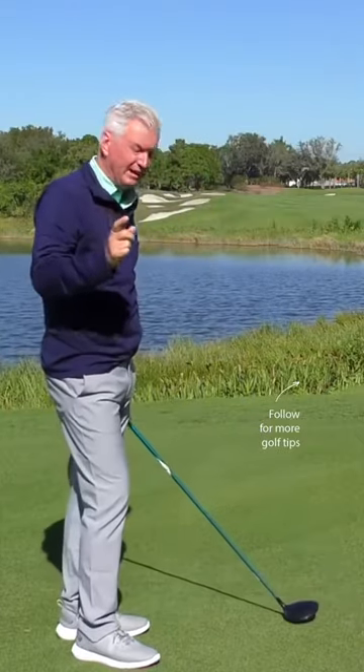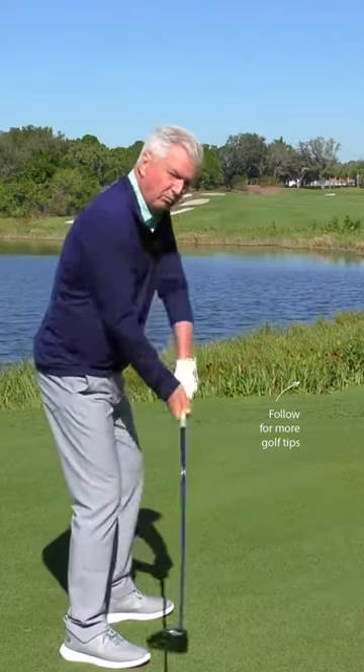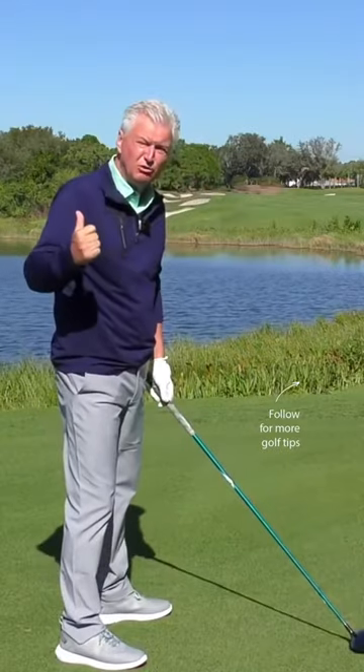Now a couple of key thoughts on that. Number one, don't confuse a little bit flatter arm plane with whipping the club inside — that is a disaster if you do that. So what we're saying is: keep the club in front of you, but arms more across your body.